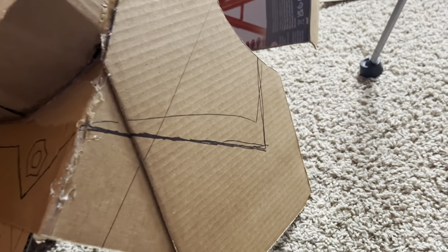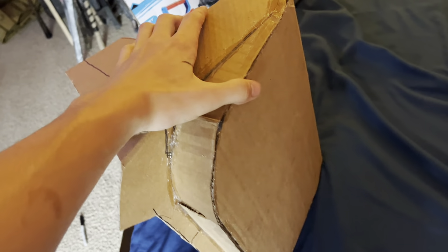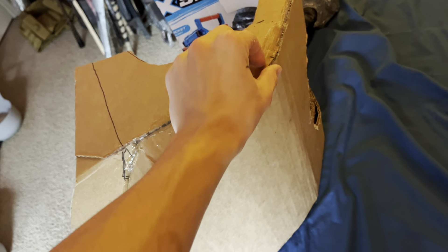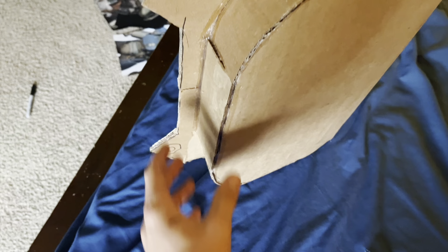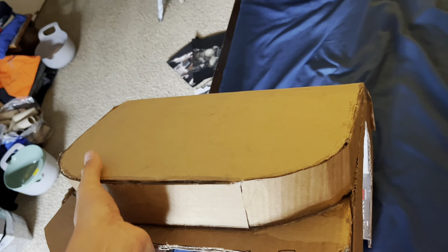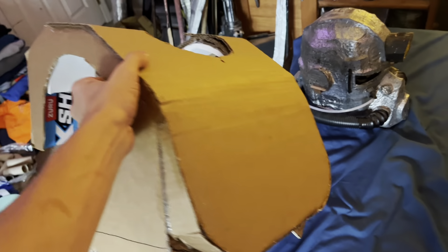Now I'm going to cut off this sharpie marker line that I did right here and then replicate it on this side as well. Just so you all know, there are plenty of scratches and blemishes that I have to cover up eventually at the end, but that's no big deal — they will be filled in. So if your builds have all kinds of scratches, blemishes, and glue spots, don't worry because it's all part of the process.